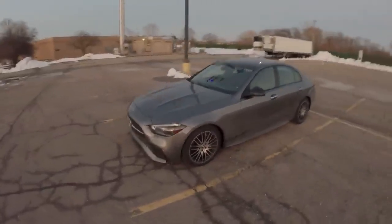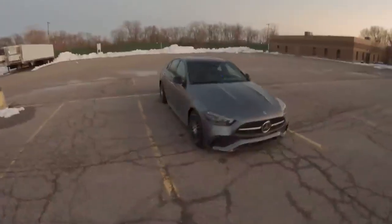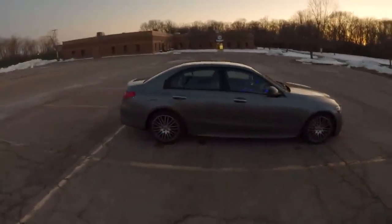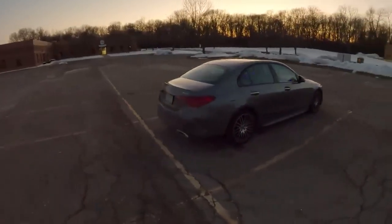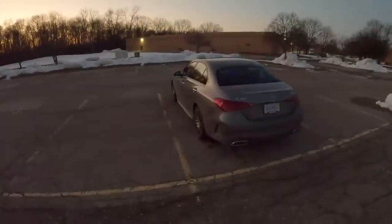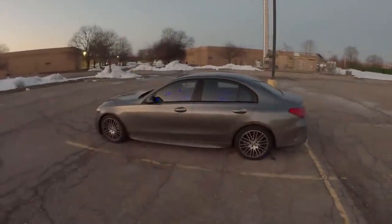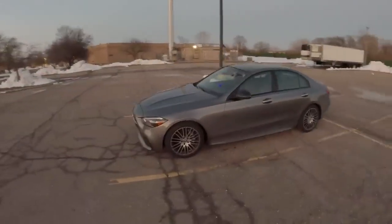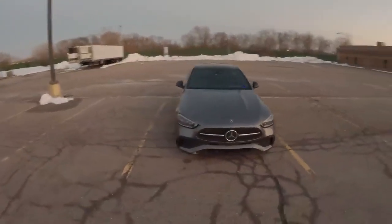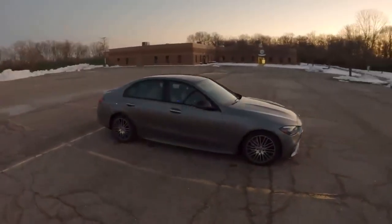So there it is — the 2022 Mercedes C300. Quite a treat, and I'm going to be sad to see it go tomorrow. If you were looking for a reason to buy the new C-Class, hopefully there was some helpful information in this video. You can see by the state of this car — it's quite dirty — I have been giving it the proper runaround this week. Definitely substitute-certified. Thank you guys all so much for watching. If you have any questions, leave them down in the comments and I'll be happy to answer. We'll see you in the next one — take care.